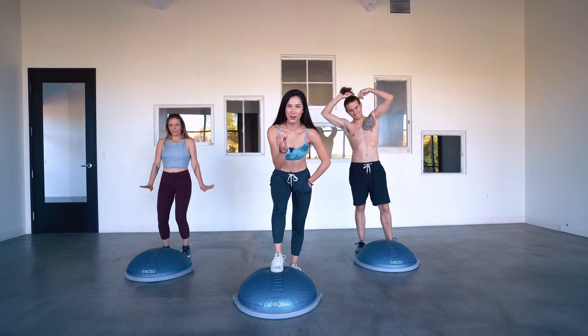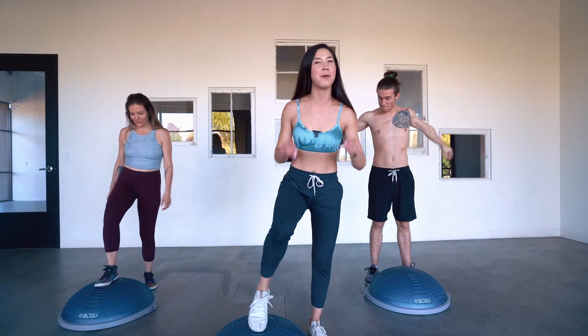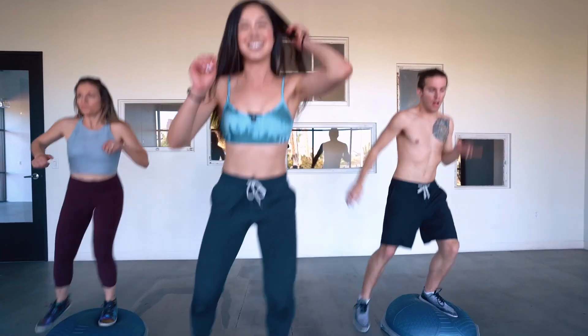Hey guys, we've got a cardio verse on the Bosu ball today. Starting with the right foot on the Bosu, let's get it. Right to left, right, left.